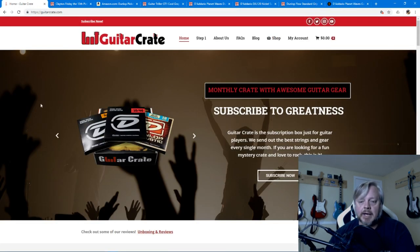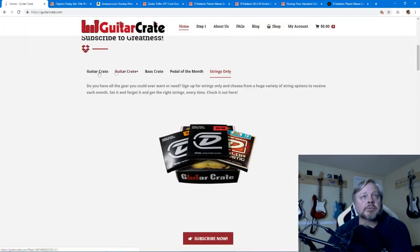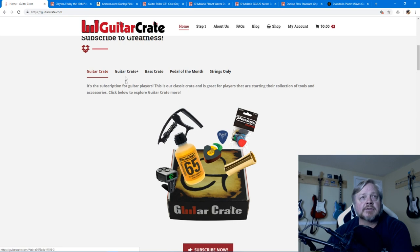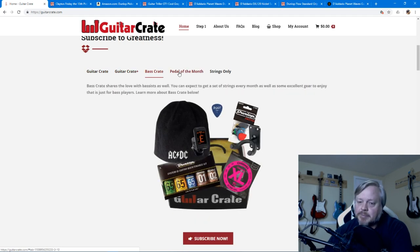Here's Guitar Crate's website. How easy is it? Could you send your grandma or grandpa to this website? Guitar Crate's website is easy to navigate. You can get the standard Guitar Crate, the Guitar Crate Plus, or the bass crates for those bass guitarists who actually change their strings once in a while.